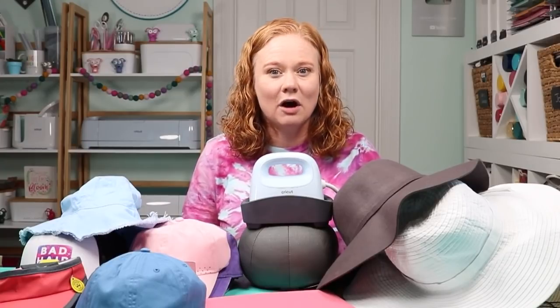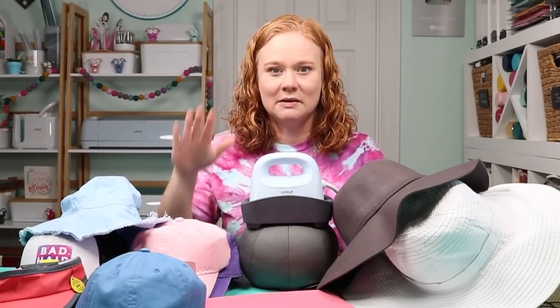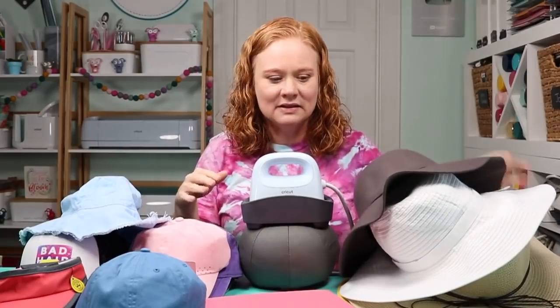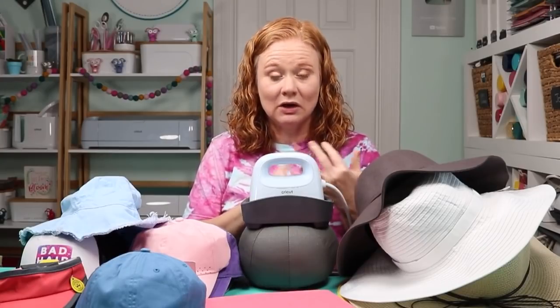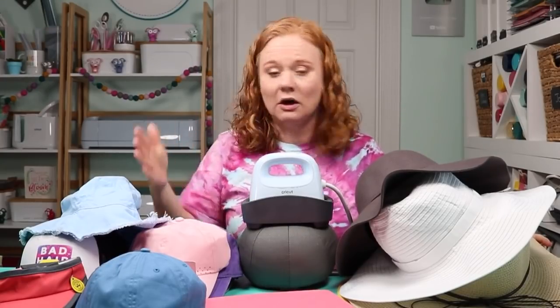This video is sponsored by Cricut; however, all projects and opinions are my own. So what kind of hats are we gonna do? I've got baseball caps, kids hats, visors, bucket hats, sun hats, beach hats — tons of different hat types. And I'm going to add either HTV, infusible ink, or sublimation to each of these hats. We're gonna test all three on a variety of hats and see which work with the hat press, maybe which don't, and some tips and tricks for getting each type of hat to work if it is possible.